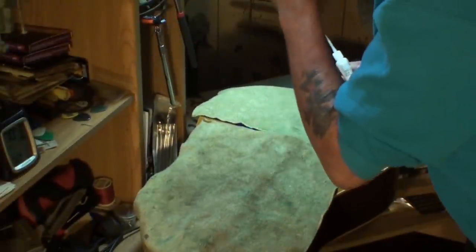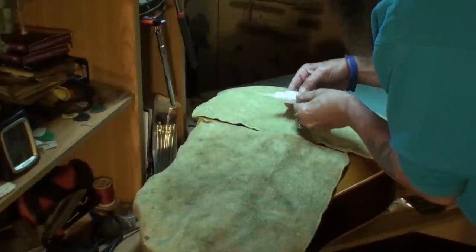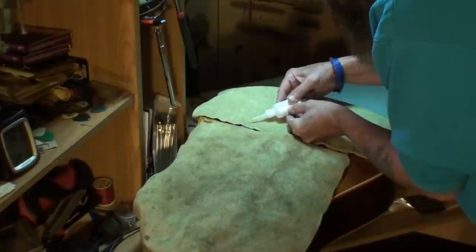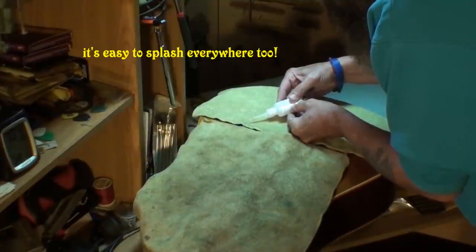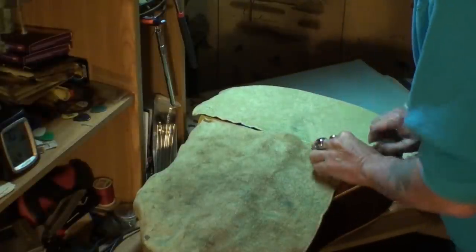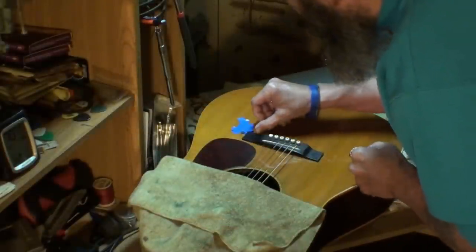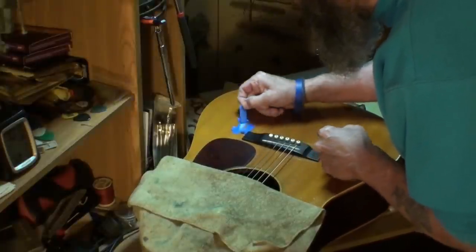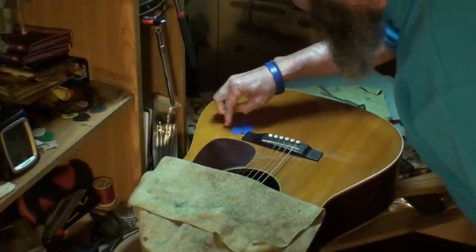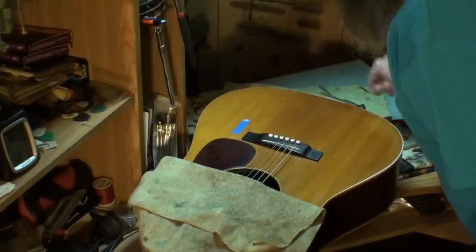I've got the tape folded on the end so I can get it off quickly. The rag is just there because this thin, super-thin viscosity CA glue goes everywhere if you spill it — it splashes really easily. I want to get that tape off there as quickly as possible. I don't want to leave it on there longer than necessary — you don't want to push your luck more than you have to. And it came off pretty easy.